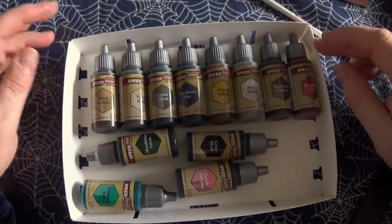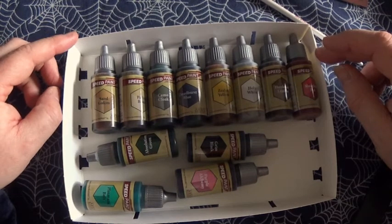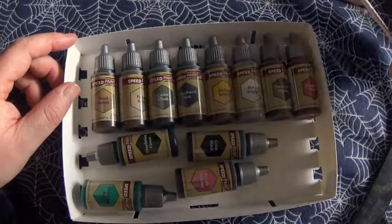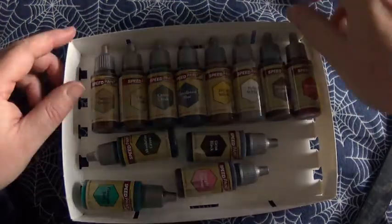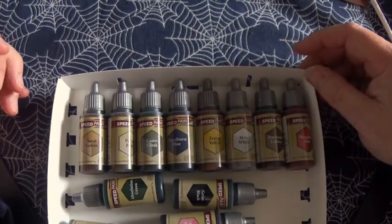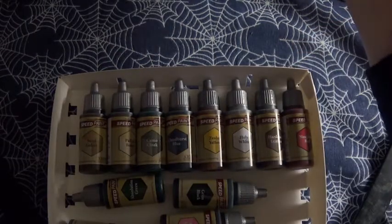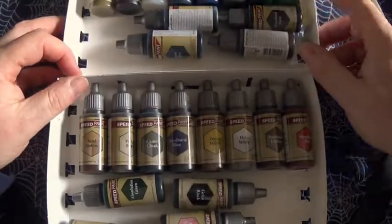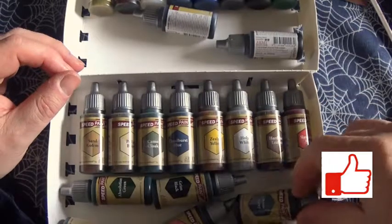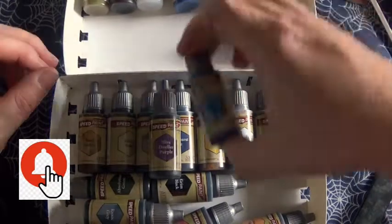So yeah, there we are — the full range of the Speedpaint system. Very happy with it, it'll do the job. I'm happy with the Speedpaint as is, so this is just going to add more, and double up on some of them, but who cares. What we need is the ability to make our hobby a bit more interesting and fun.